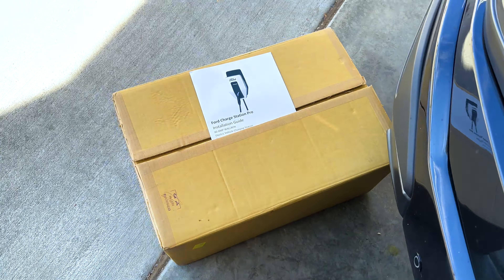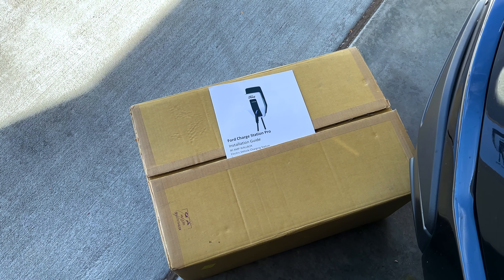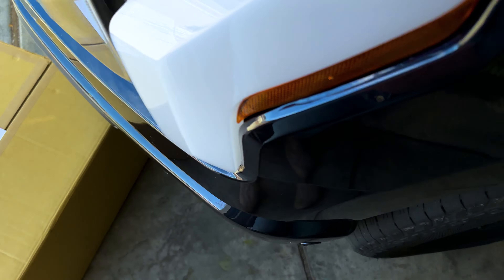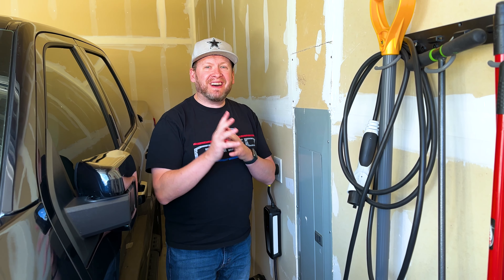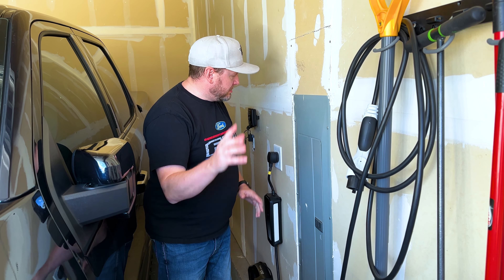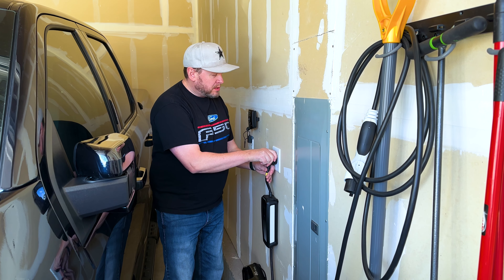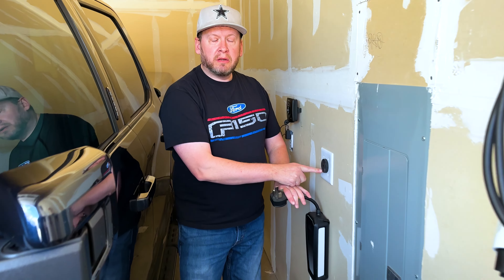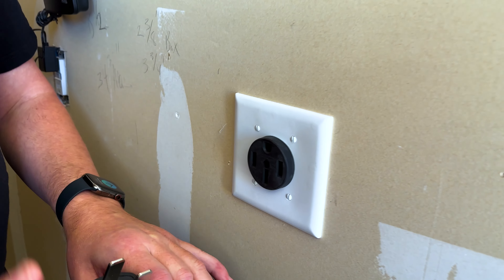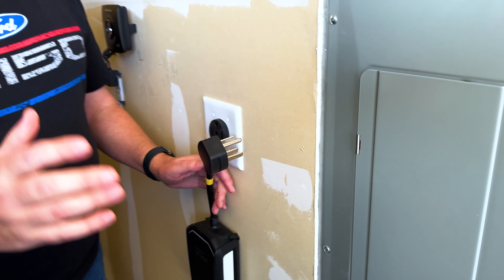If you back up over here you can actually see it — the Ford charger is right there, still in the box. The electrician came out and it was basically $1,500 to install that, versus $400 to install this plug.